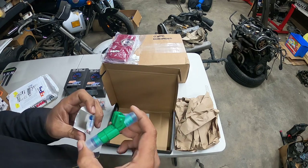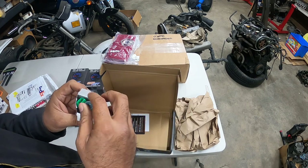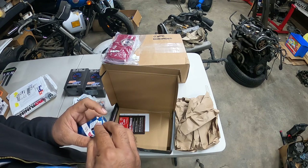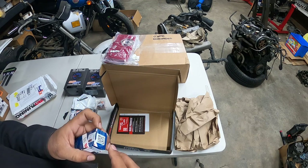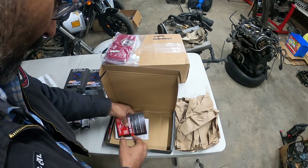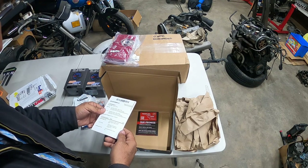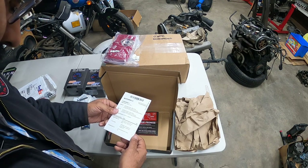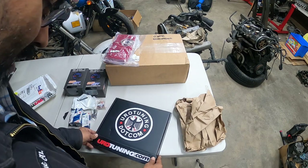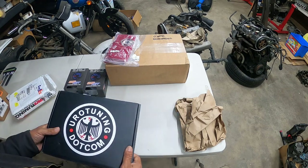AKA the Green Giants. These are notoriously known for amazing performance for a VR6. So, 440cc injectors — from everything I read online, this is all you need to make a ton of horsepower. So we'll see. And obviously there's a packing slip with what came in the box. I love the box — I'm going to save this box. Thank goodness I didn't damage it.